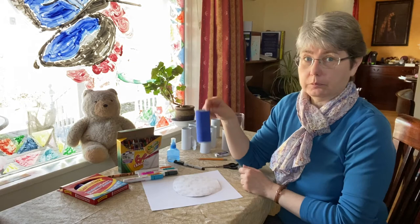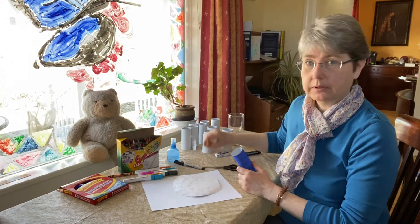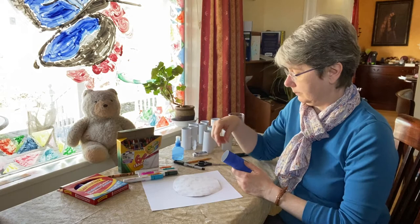Now what you'll need is a toilet paper roll, crayons or paint or markers, some paper, pencil, scissors, and glue — maybe a razor.